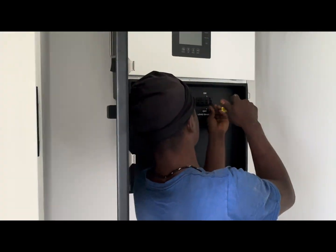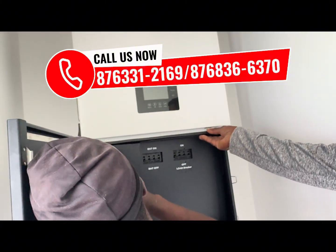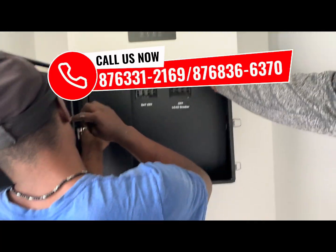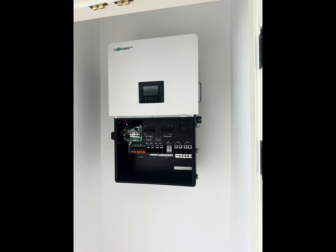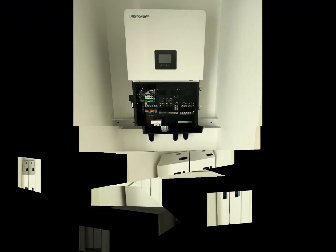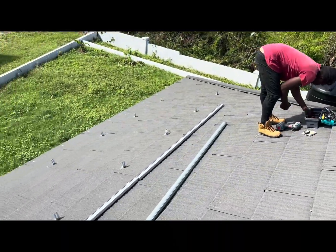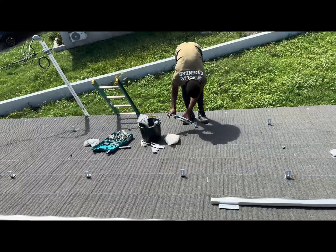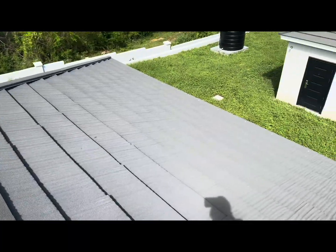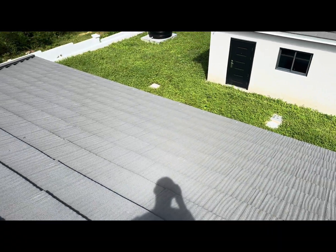These working modes can allow customers to meet various demands and help reduce your energy bill significantly. In self-consumption mode, when solar power is enough it will use solar power from the panels to power the load while charging the battery. When solar power is not enough, the battery will help power your load, and if there's no battery connected, JPS will be used to take the load.